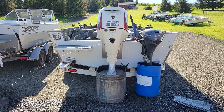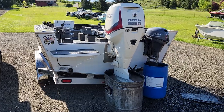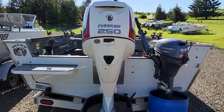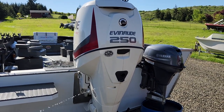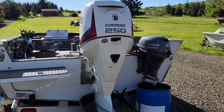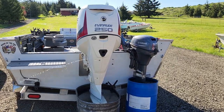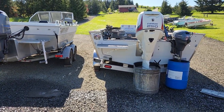We're in this 2016 Evinrude 250 U-Tech and the 2016 Yamaha 99 high thrust kicker. On the big motor: new thermostat housings, new grommets, new springs, new thermostats, new spark plugs indexed properly, new gear oil, new fuel/water separating filter with sensor. Wasn't able to get the lower unit off, but you can see it's just pissing water strong.